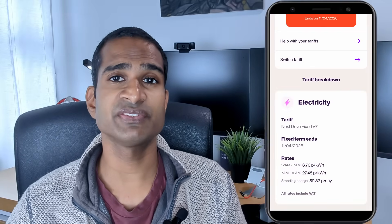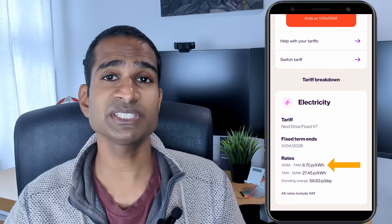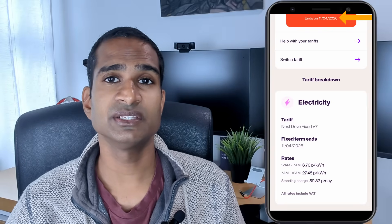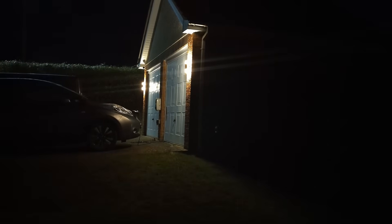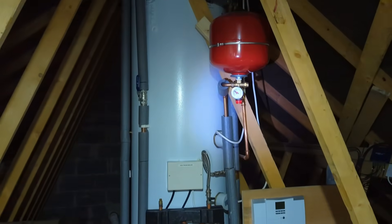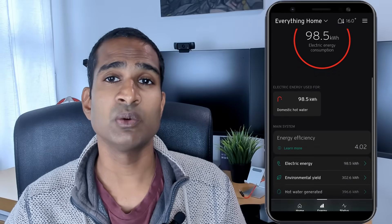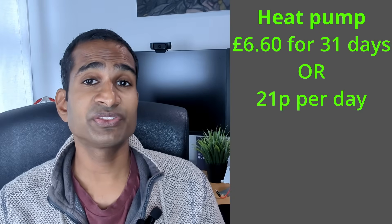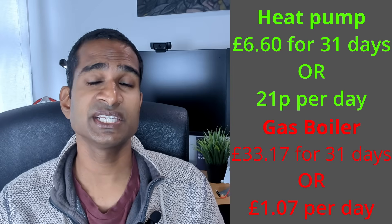My electricity tariff is currently with E.ON on their Next Drive Fixed V7 tariff, which gives me 7 hours of off-peak electricity from midnight to 7am at 6.7p per kWh, and 27.45p per kWh at all other times, fixed till April next year. We have an electric vehicle — our Nissan LEAF — so we can access this off-peak slot to charge our EV, home battery, and whatever else we choose. We also heat our hot water via the heat pump during this time. In September, the heat pump used 98.5kWh to heat our hot water, all in the off-peak period with a COP of 4.02 — that's £6.60 for 31 days for 300 litres of hot water.